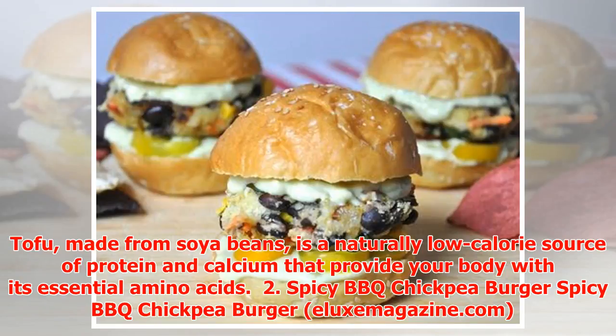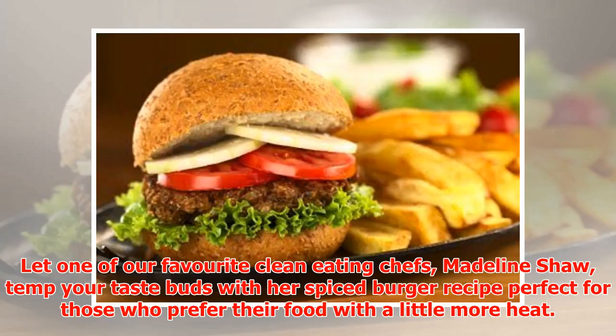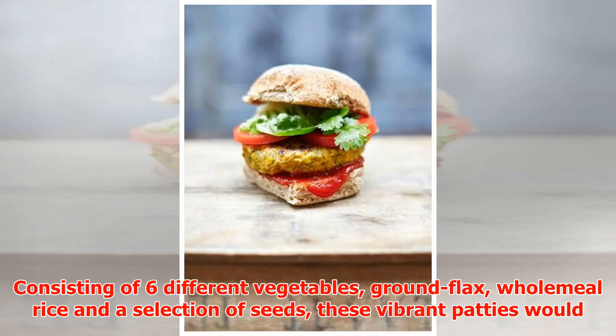Number two: Spicy Barbecue Chickpea Burger. Let one of our favorite clean-eating chefs, Madeleine Shaw, tempt your taste buds with her spiced burger recipe, perfect for those who prefer their food with a little more heat. Consisting of six different vegetables, ground flax, whole meal rice, and a selection of seeds, these vibrant patties would